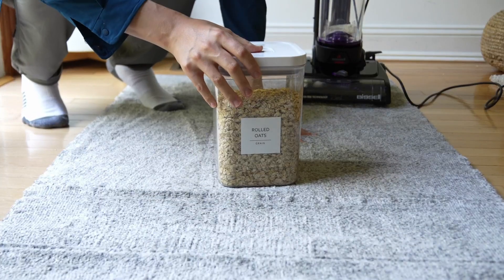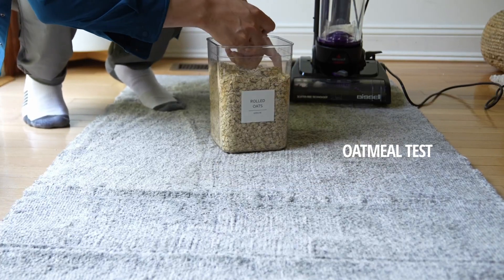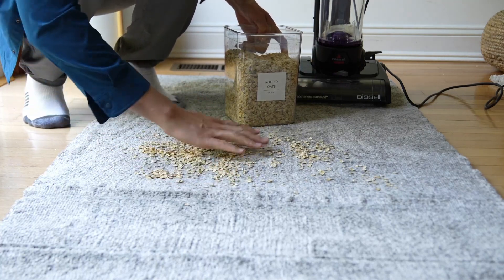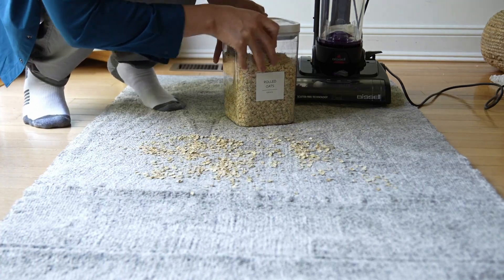Next up will be our oatmeal test. Drop that and we're just going to take a handful of oatmeal. This is our larger particles, and then we're going to go into more dusty and hairy particles.